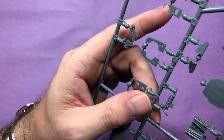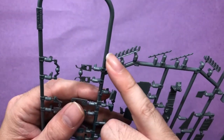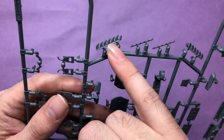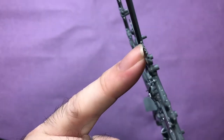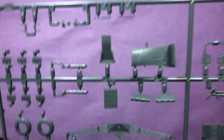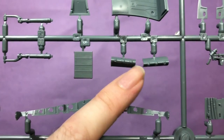One of the problems when this was first released was short shot on the actual exhaust, and as you can see, apart from a little bit of flash they're all there. But more importantly they're actually hollowed out, which is good. Really really well done. Same with the actual .50 cals - you can see they're all hollowed out, ready and waiting.